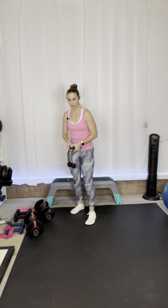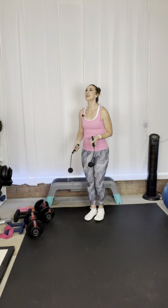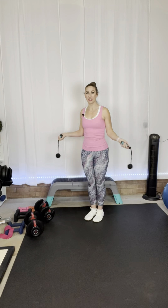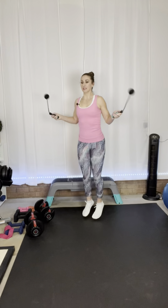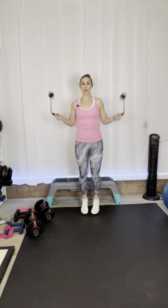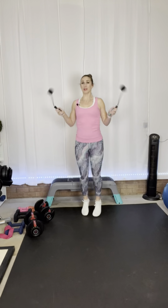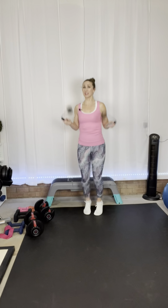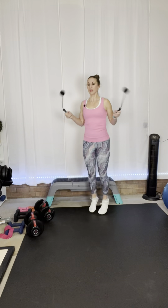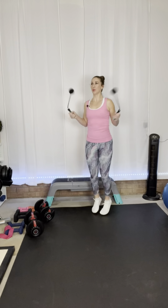Grab your jump rope or your towels. So 45 seconds of jump rope, and then we have one more round of that before we move on. Make sure the action is happening in your wrist and not your shoulders — from the elbow and below, not the shoulders. You can also move your feet: jack your feet, jump in place, go side to side — whatever you want to do. If you don't like to jump rope, you can run in place or do jumping jacks. Five more seconds. And rest!